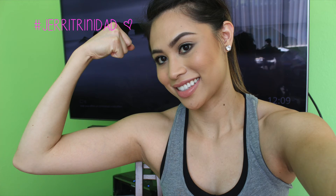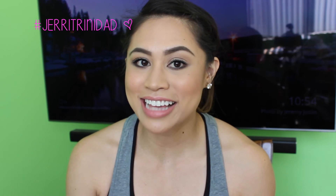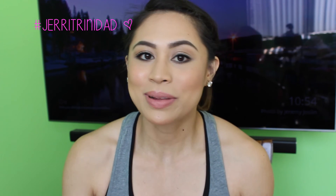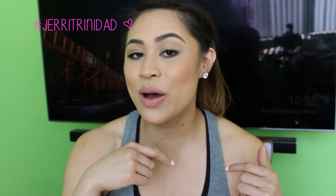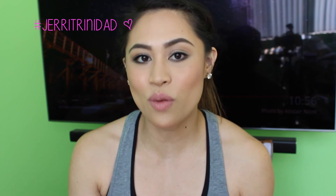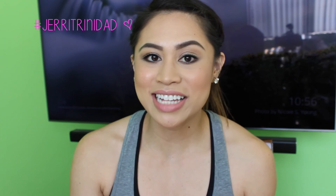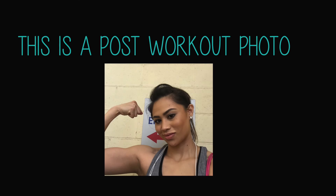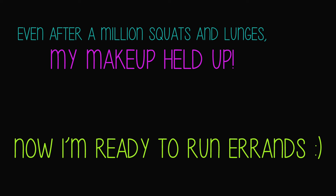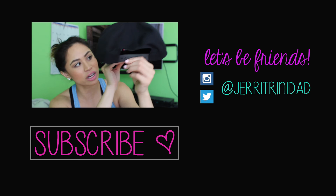This is the finished look! That wraps up this video — I hope you guys liked it. If you did, please thumbs up. If you're new to my channel, please subscribe. I will have all the products listed down below. Please let me know what your favorite waterproof and sweat-proof makeup are — I'm always interested in finding new products and switching up my routine. Now I'm off to the gym and it's leg day, so please wish me luck. I will see you guys in the next one. Bye!